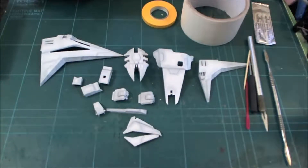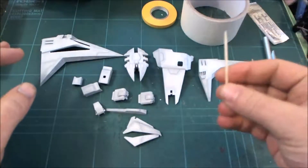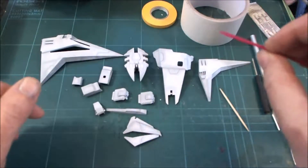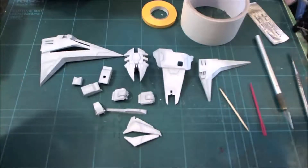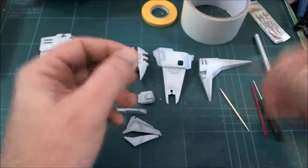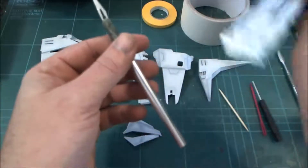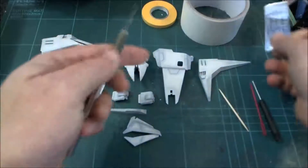Hi guys, it's RLC321 back again and this time we're going to be covering masking. We've got some tools here for that. A toothpick is a must - always have one handy. If you need something a little bit thicker, I've got a screwdriver from my daughter's toy set, just in case. There's also a sculpting tool to get into all the nooks and crannies that the toothpick can't reach, and a hobby knife with a new blade because we want a nice clean blade for precise cuts.